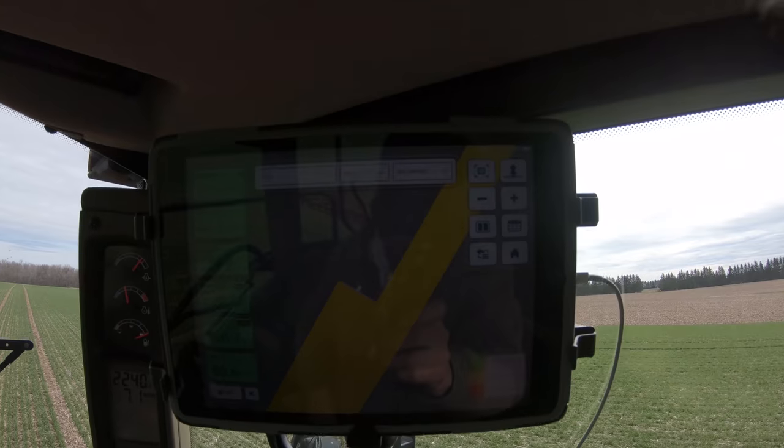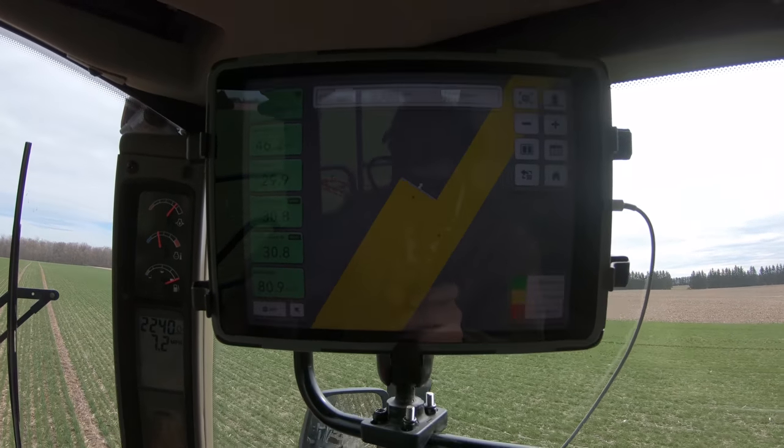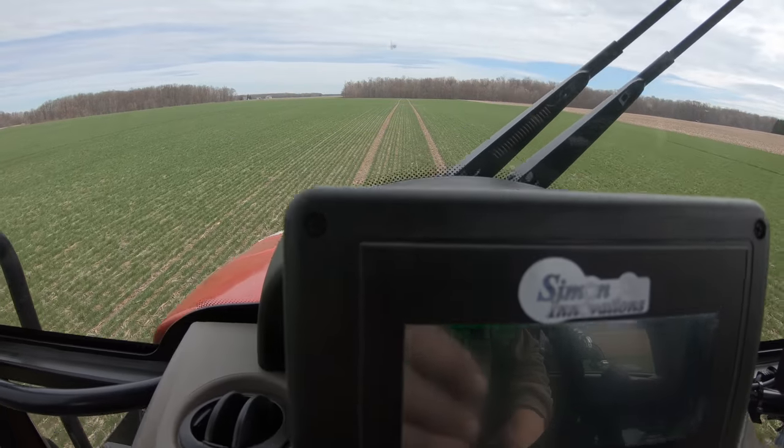I kind of like the visual picture FieldView gives me versus the Pro 700. That's a lot nicer view of what's going on with the sprayer — how many acres we're doing, acres per hour. My tank system is counting down. As I said, it's not really calibrated yet, so I'm just going to go with it and it'll help me out along the way. I'm not going to rely on it 100%. We'll get it calibrated up when we get more into spraying the pesticides.